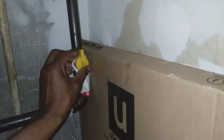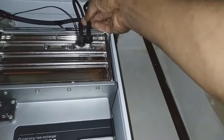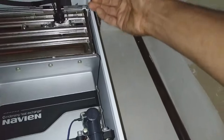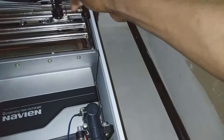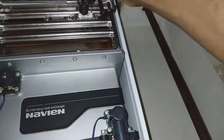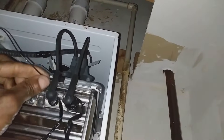To check the igniter, I'm cutting the gas off to the valve and shutting the system down. The reason I'm checking the igniter is there's a little view glass inside at the burner, and I noticed I didn't see the igniter lighting up.